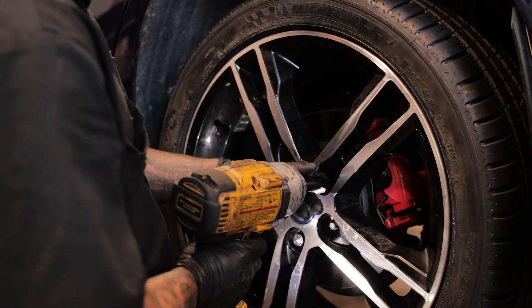Let me slap this wheel back on and we'll get it on the ground, and you guys can do a start-up. We'll see you next time — take a look.